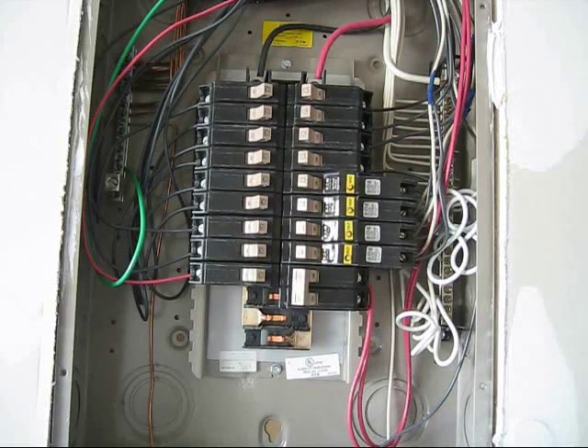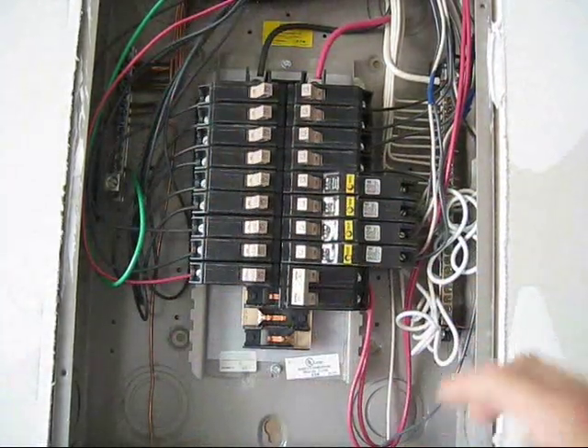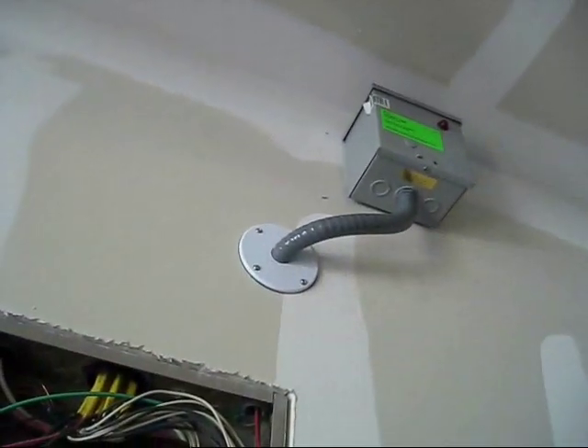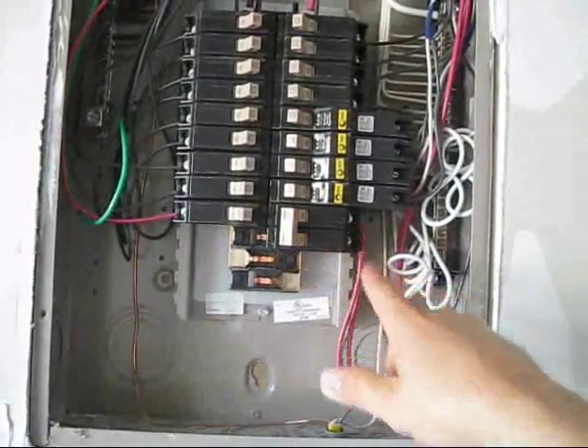I wouldn't be fully benefiting from the capacitor that is storing energy, because it's storing energy on just this one side. But by using this 220 volt power save device, capacitor, whatever, you're able to bridge across two of these.